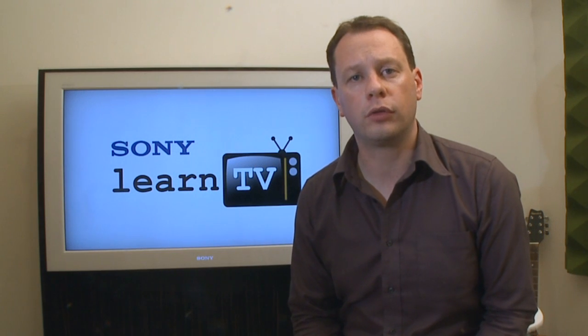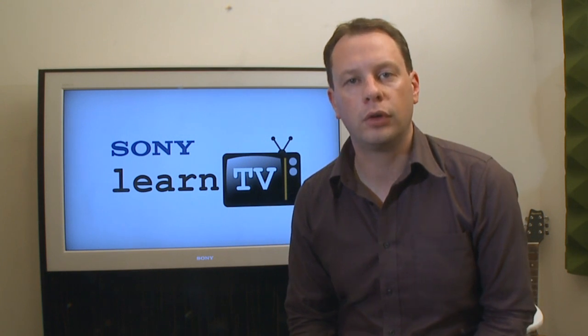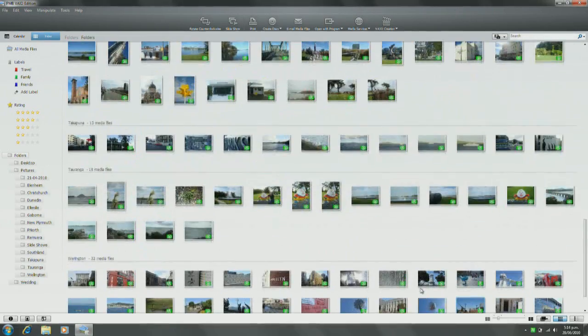In addition to the onboard software PMB Portable, the Bloggys also come supplied with a brand new version of PMB. This can be installed on your home computer, and give you additional image management and editing tools for both your video and your still photos.